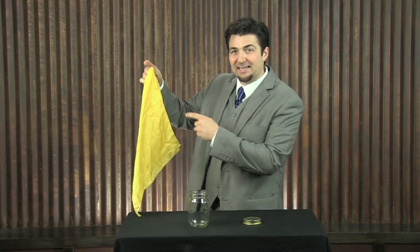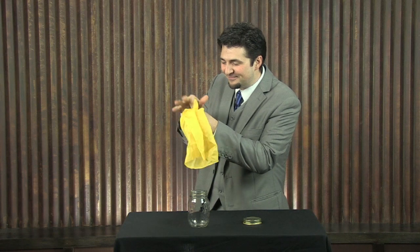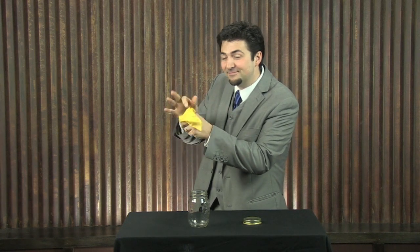All you need is a hanky. You take the hanky and you poke it into your fist like this. You poke it all the way down in there, snap your fingers, just wave your hands and it's gone. Yes, it's gone. And in its place is an egg.